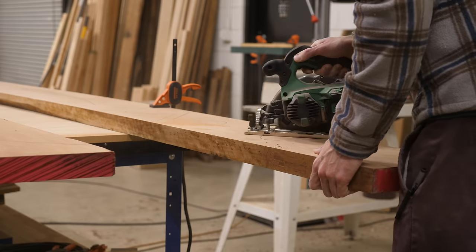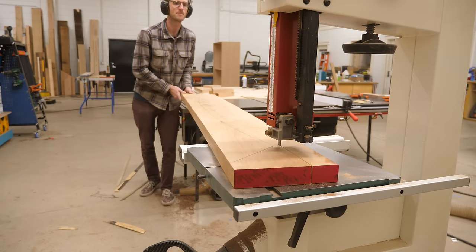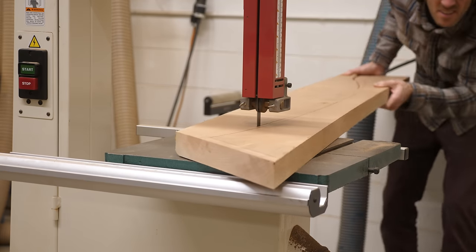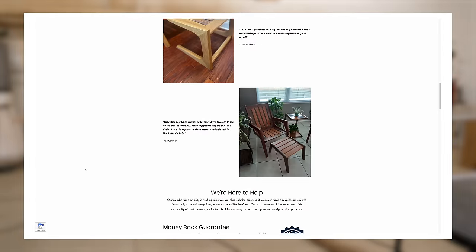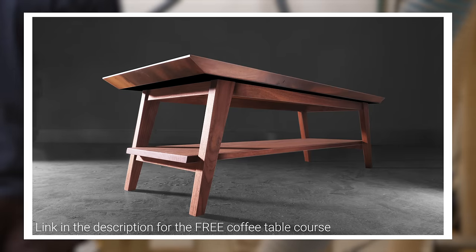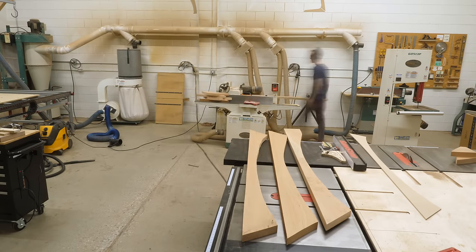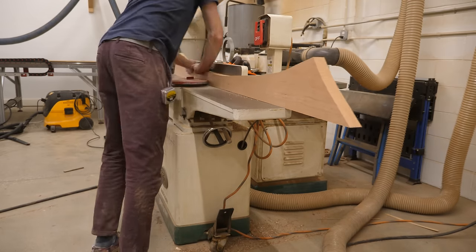This is a process you've definitely seen if you've watched one of my videos, because I use it all the time. It really opens up so many design possibilities, which is why I love talking about it. We've also created a bunch of online project courses that guide any aspiring woodworker or furniture maker through the entire build process of a piece of furniture from start to finish. We just released a full-length course we're giving away for free. I'll put a link to the free course and all of our other courses in the description.